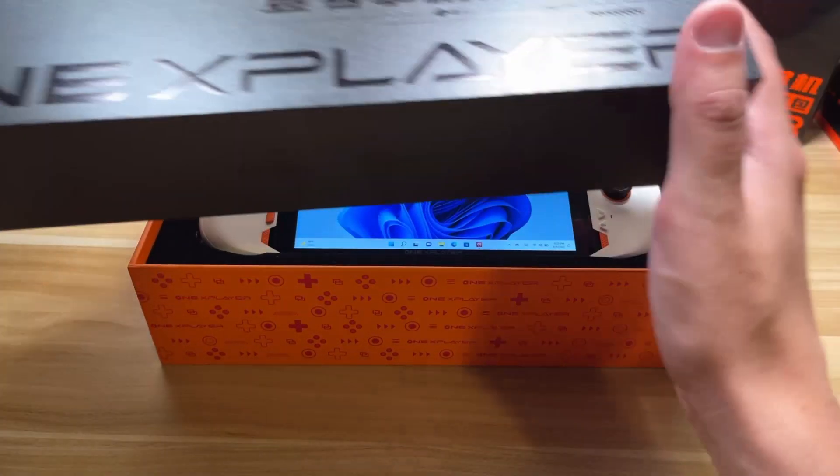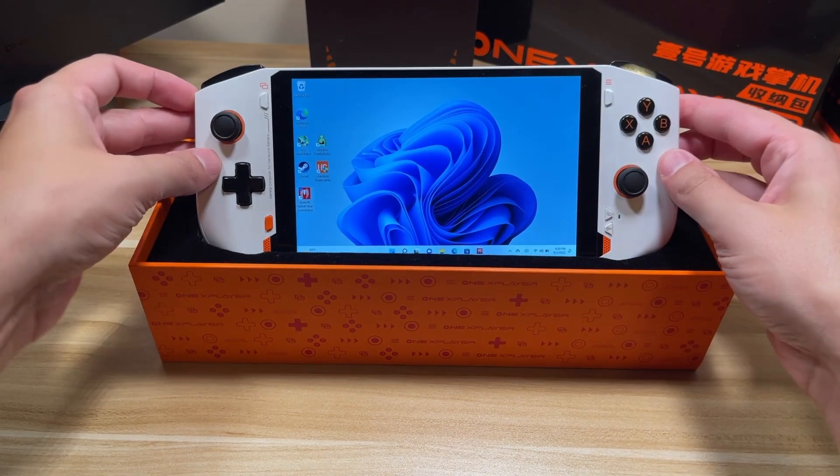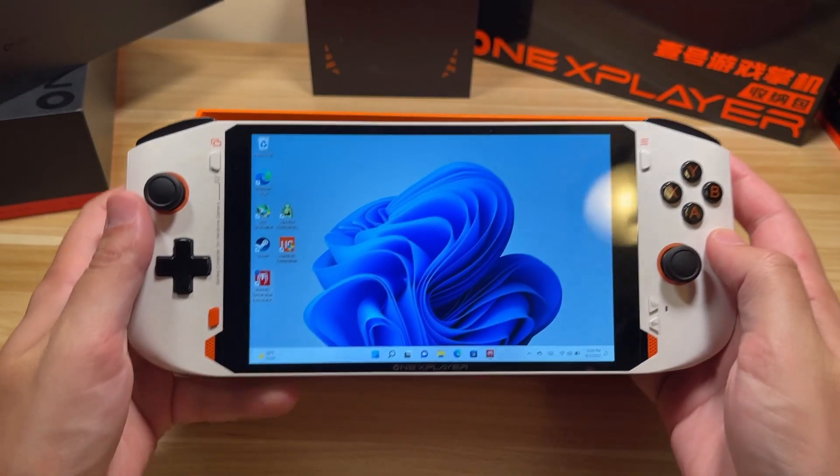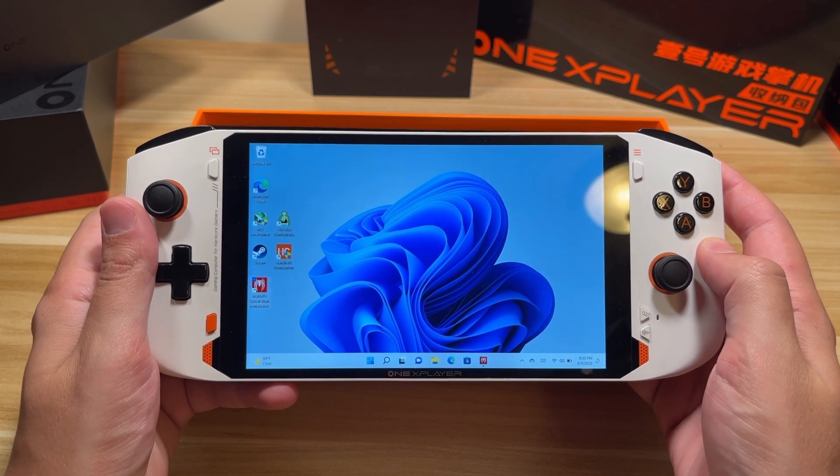Hey everyone, it's Project SPC and I'm back today to show off OneNetbook's latest edition. This is the OneX Player Mini Pro with AMD 6800U. Big thanks to them for sending this over for review.